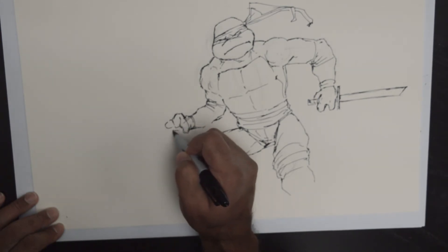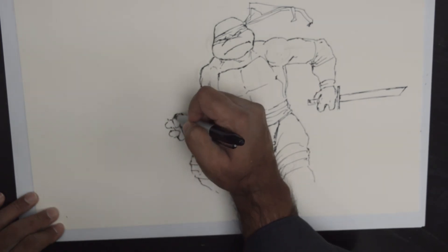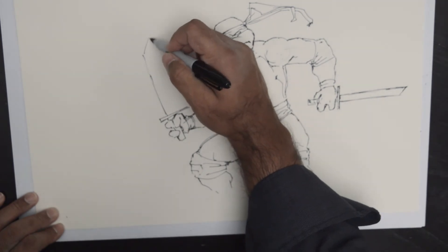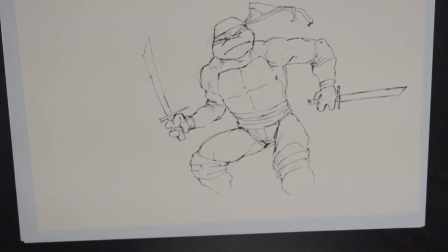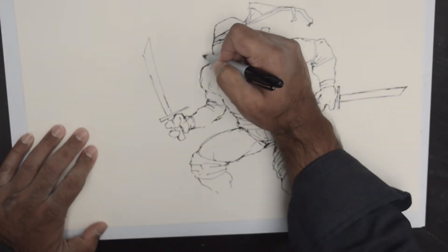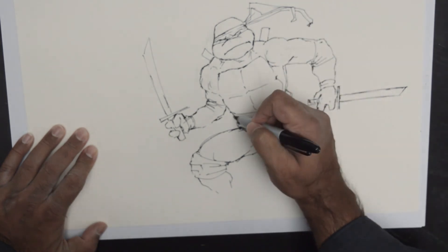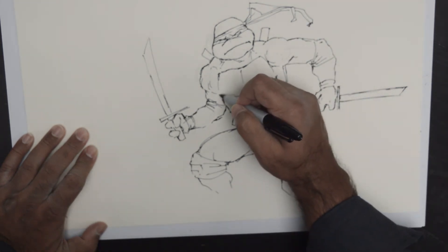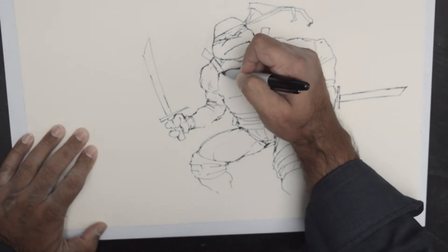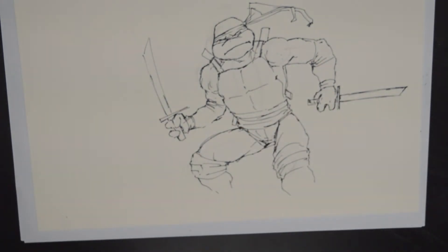Again, one finger. Second finger. And I am giving him another sword. So, there is a, oh, and he has those swords. The sheaths in the back. I'll give him straps also, just for style sake. They should really run right in the front. But, that's okay, just to keep this clean.